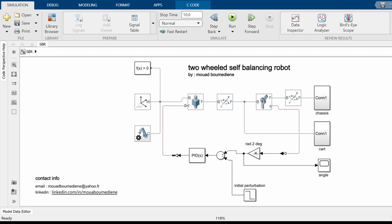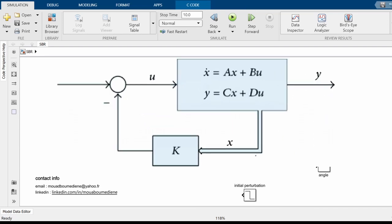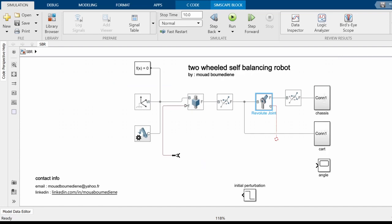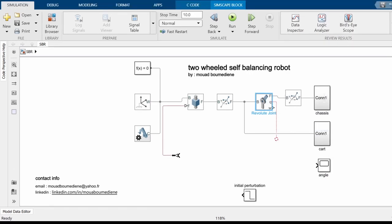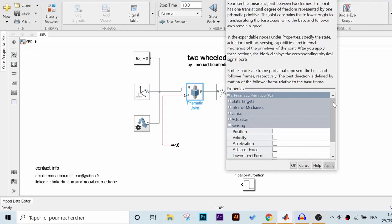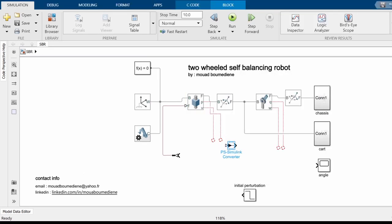Up until now, this model worked with the PID controller. We delete the PID block because we won't be needing it anymore. As shown in the illustration, we need to multiply the robot state vector X by the gain minus K, and then feed this signal to our actuators — in this case the prismatic joint. The X vector comprises the robot inclination angle and its angular velocity from the revolute joint, as well as the robot position and velocity extracted from the prismatic joint. We make sure each physical signal runs through a Physical-to-Simulink block and group all of them together using the multiplexer block.